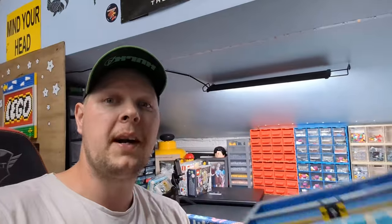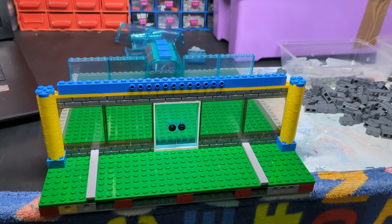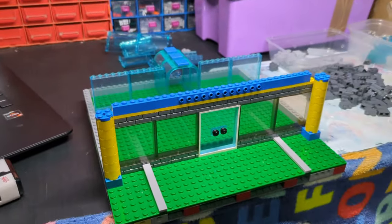Welcome back to another Lego man cave video. In this one I'm going to be building an aquarium, so stay tuned and see how we get on. Here I am trying to build an aquarium — let's see how this one pans out.